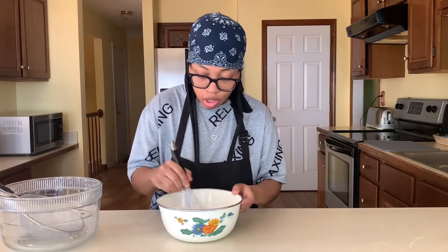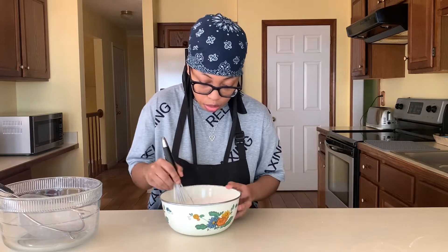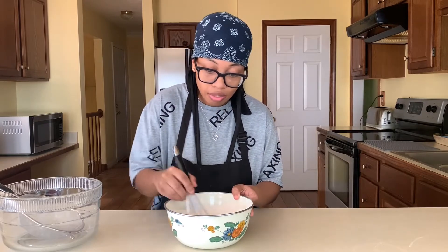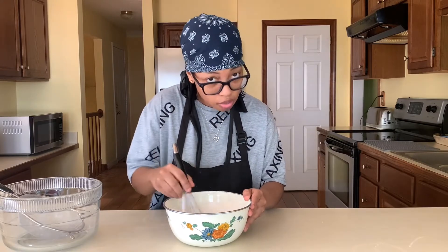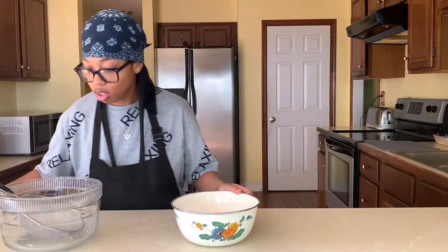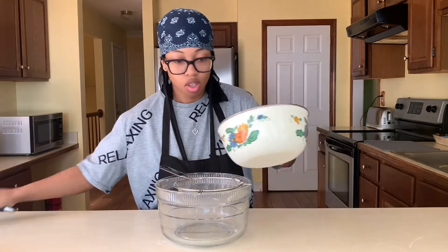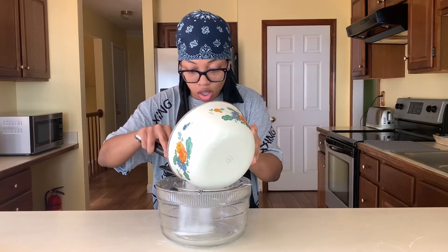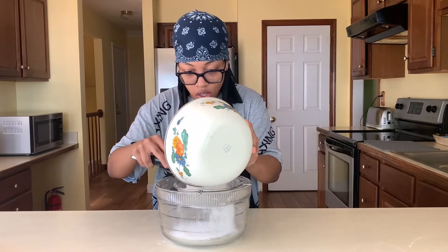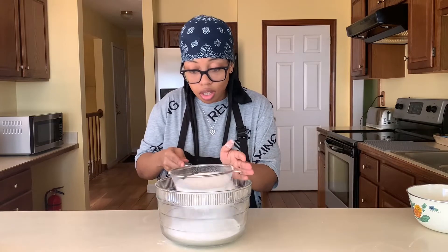It's very important to sift your ingredients — you don't want to over-mix your muffins. When you sift, the flour is a lot lighter and fluffier and easier to mix. You don't have to worry about any clumps, and you want everything to be evenly incorporated for an even rise. I find doing this really does help with the muffins.